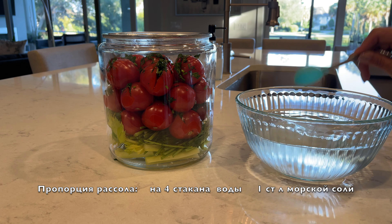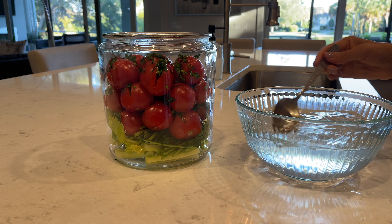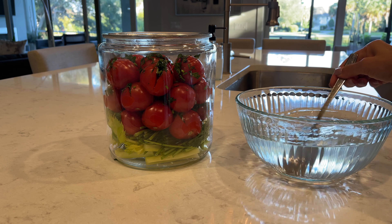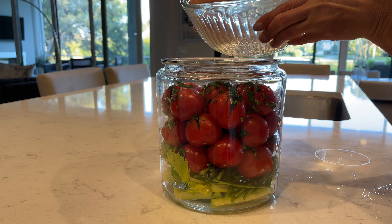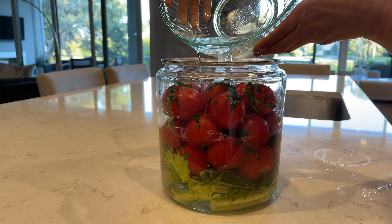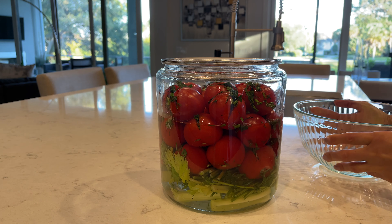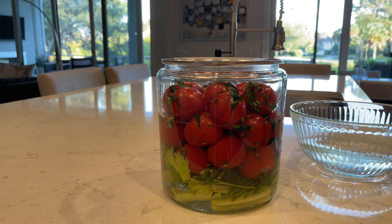Don't use iodized salt. Mix well and put it over the tomatoes. I also mix an additional 2 cups of water with half a tablespoon of salt.